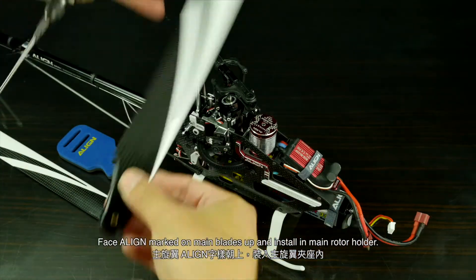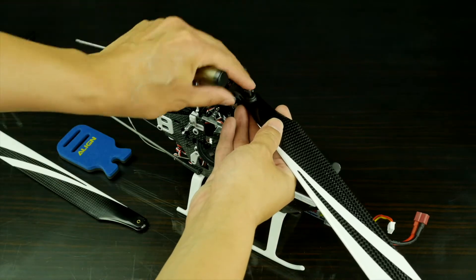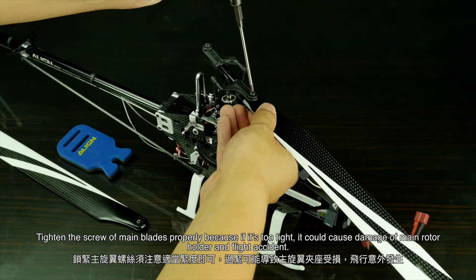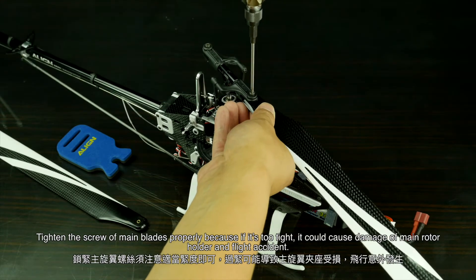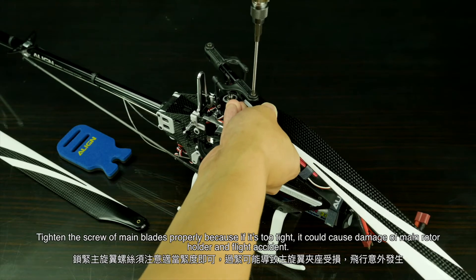Face the line marked on the main blades up and install them in the main rotor holder. Tighten the screws of the main blades properly, because if it is too tight it could cause damage to the main rotor holder and a flight accident.